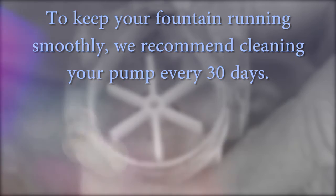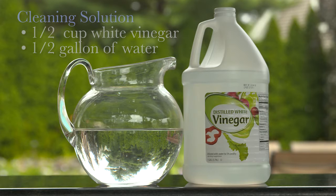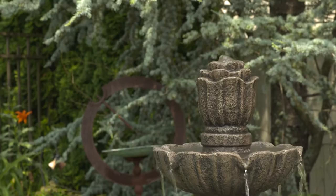To keep your fountain running smoothly, we recommend that you clean your pump at least every 30 days. To clean your pump you will need needle nose pliers, q-tips, and a clean rag. You will also need a cleaning solution you can make right at home: mix half a cup of white vinegar with half a gallon of water. Okay, let's get started — regardless of the size, cleaning your fountain is a simple procedure.